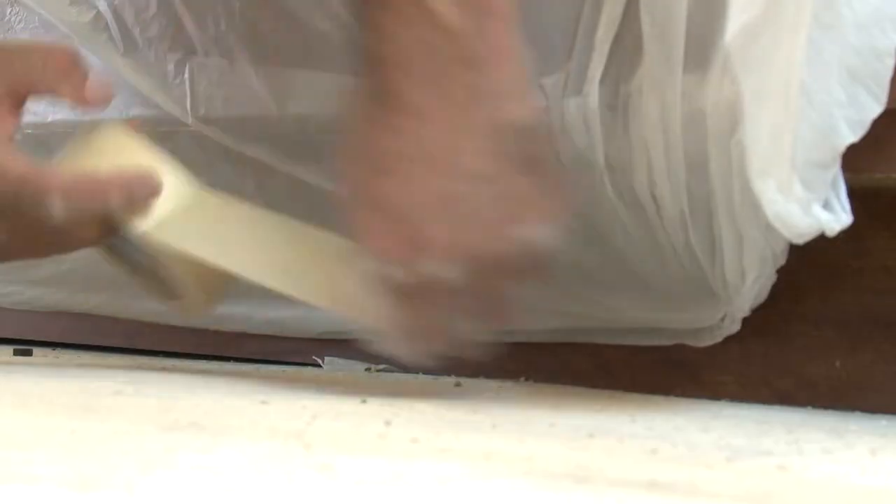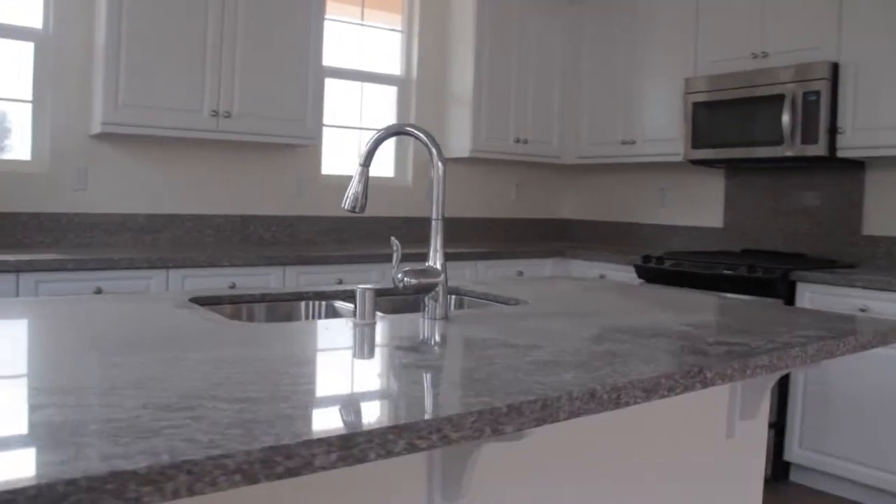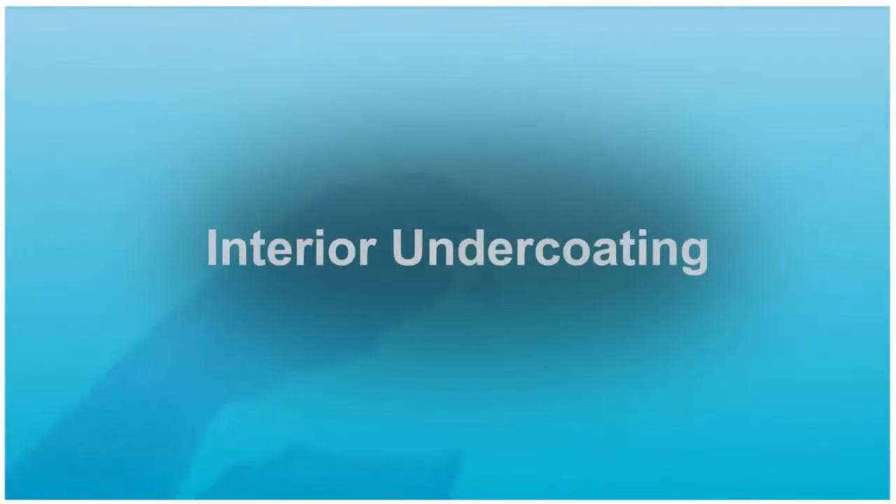Hello and welcome to the West Coast Drywall and Paint video training series. Today we have one of our best painters, Jose. He is going to show us how to properly prime and undercoat paint-grade interior doors, closet doors, closet shelving, and stair rails.